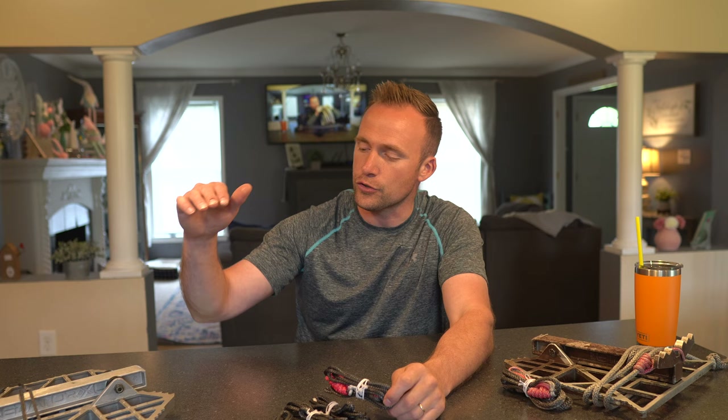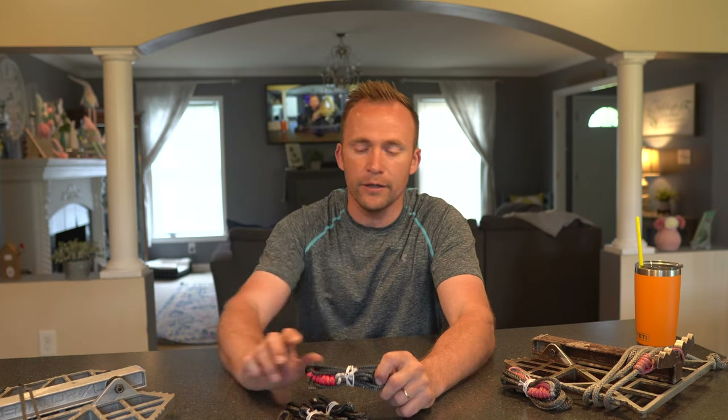All right guys, welcome back to the channel. So today it's all about this guy right here. This is the newly released USA Lite from the Amsteel guy. I'm going to go over a few of the specifications here inside, then we're going to go outside and I will show you how the USA Lite works in conjunction with my Predator XL and also a few beast sticks. At the end of the video, we are going to give instructions on how you can win three of these USA Lites from the Amsteel guy.